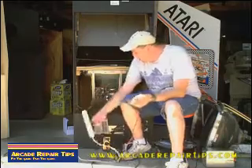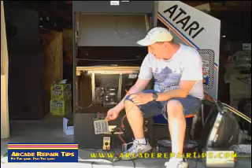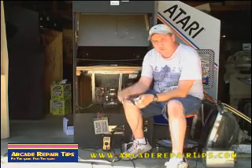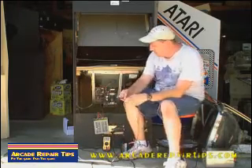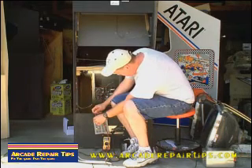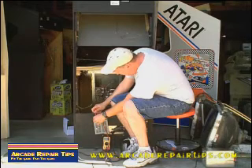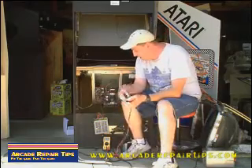So what we're going to check is you have the two AC coming in and then you have the FG, or your ground. We've got our meter turned on to AC — put it on the two ACs. As you can see, we have 133 volts coming in. A little high, but I think we'll be okay today.